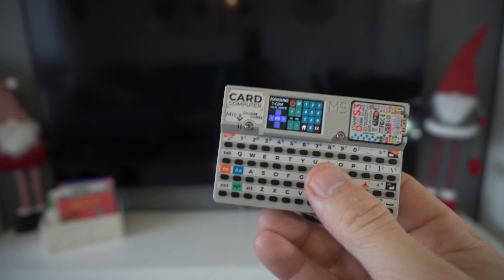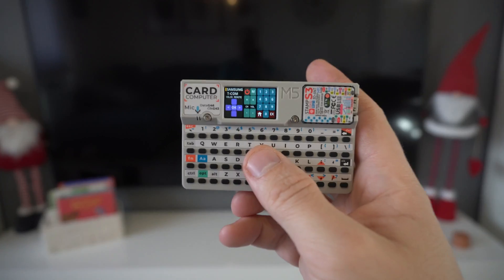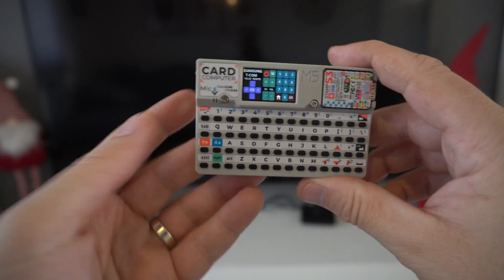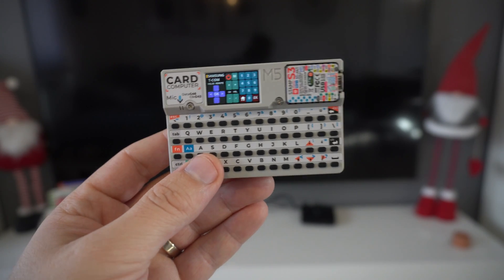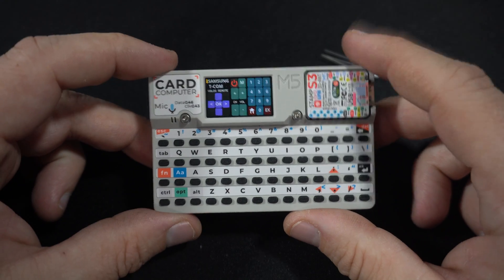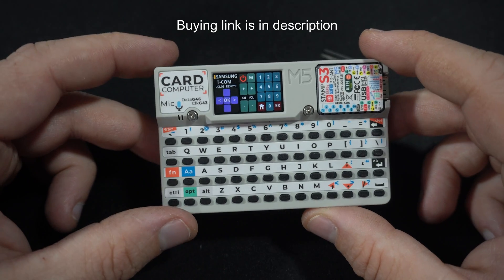This code will not work for everyone — it will work only if you have the same setup. If you have a Samsung TV you will be able to control it, but you will probably need to decode your own infrared signals from your remote control.